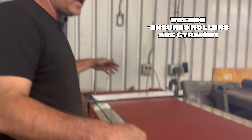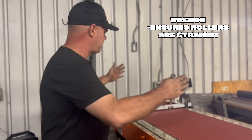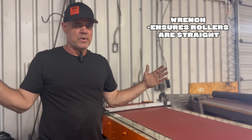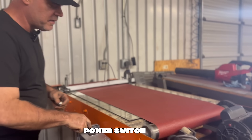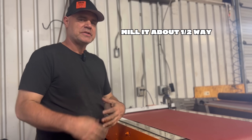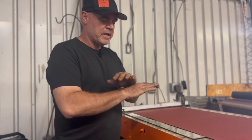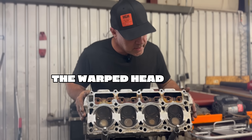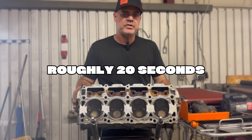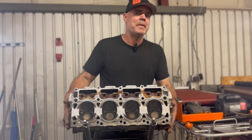I've got a stop here at the end so I don't have to hold the head in the exact spot — I can let it rest against the stop and move it back and forth to get a smooth mill. I've got this wrench in my hand because it allows me to adjust the rollers. If the rollers are crooked, the belt will walk to one side, so they've got to be straight. And of course this is my power switch. I'm going to take the head I just showed you that was blown and mill it about halfway so you can see how much gets milled before the entire surface becomes flat.